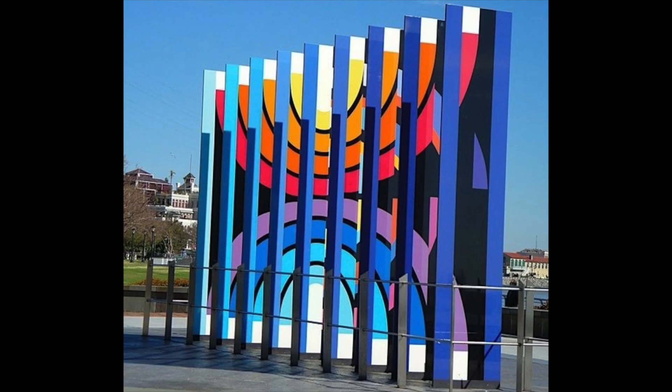Hey sweet friends, today we're going to make something called an agamograph. It is inspired by Israeli artist Yaakov Agam, who loves to create artwork that is kinetic, meaning that it either moves or that you move as the viewer to see the art in different angles.